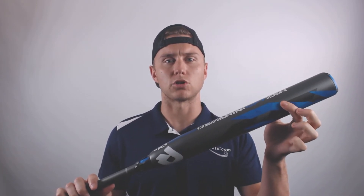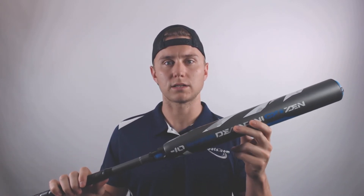The DeMarini CFZen features Paraflex composite construction which makes this bat one of the most balanced bats on the market. The notorious three fusion end cap and handle technology provides the greatest flex, feel, and overall strength of this bat.